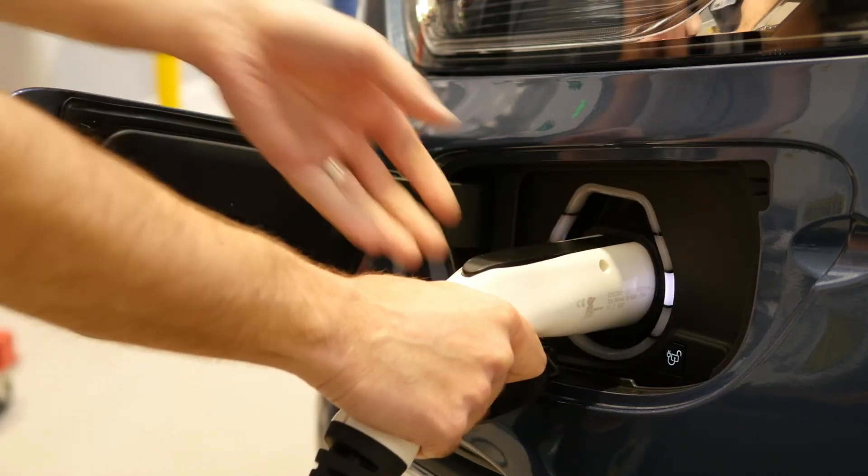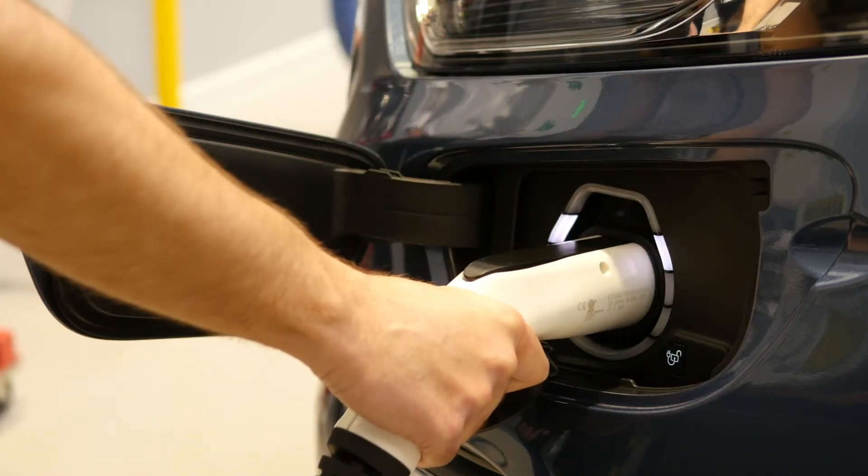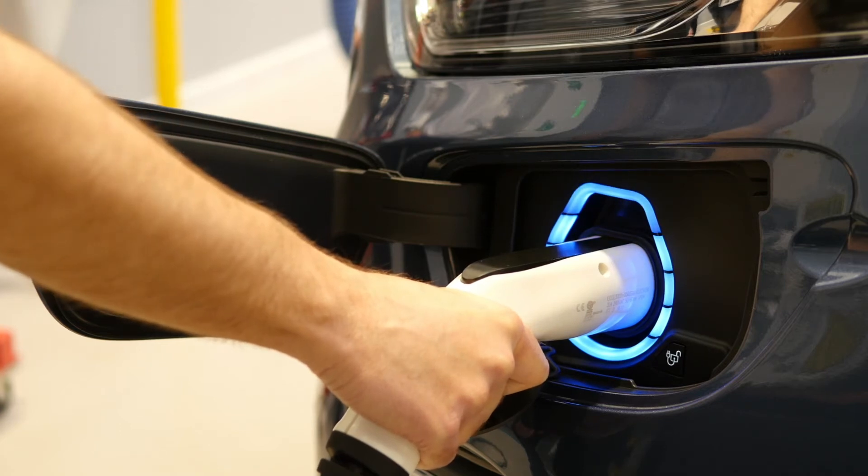Open up the flap on the front bumper — this will be placed on the driver side for European models. Remove the small dust cap and then insert your charger into the Type 2 charging port. When you open the flap you will notice the lights will glow, which is useful in dark or dusky conditions. Once you insert the charger you will get a series of white lights to acknowledge that you have plugged the charger in correctly.